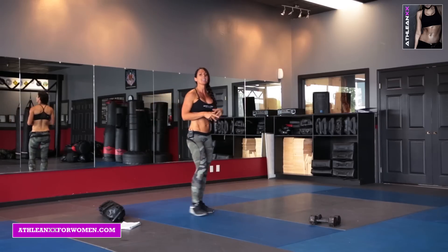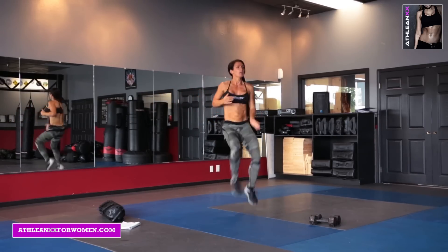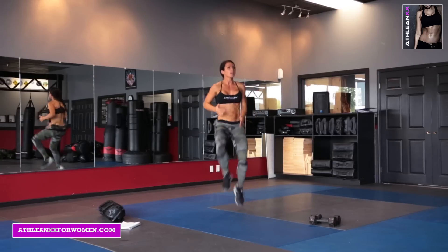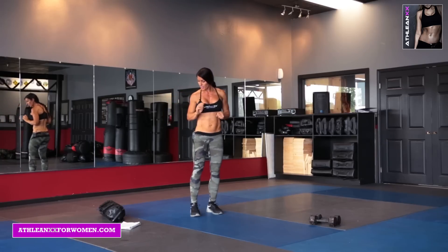Number four: double high knees. Knee, knee, foot, foot. That's number four.